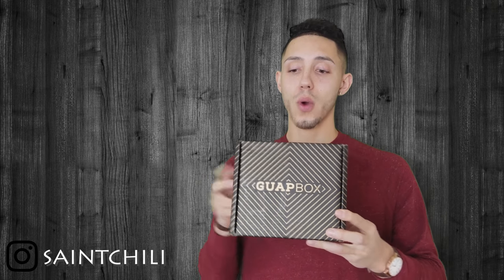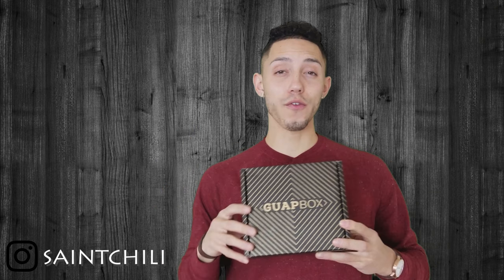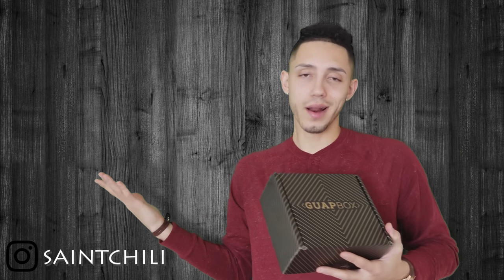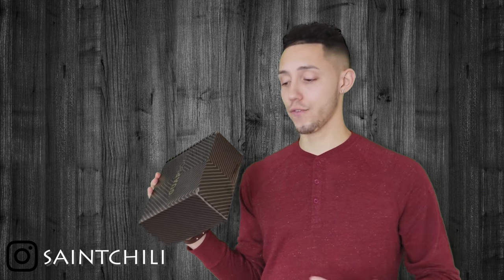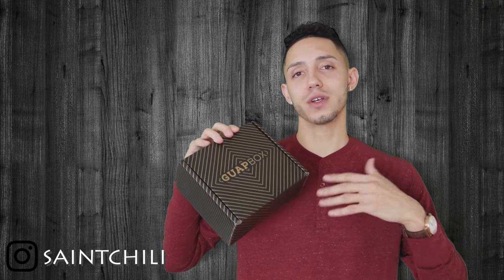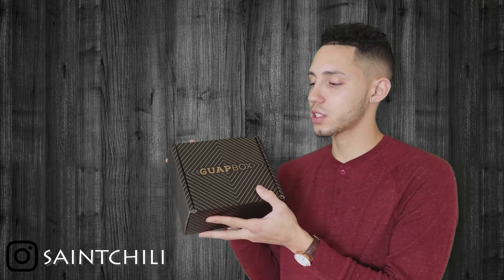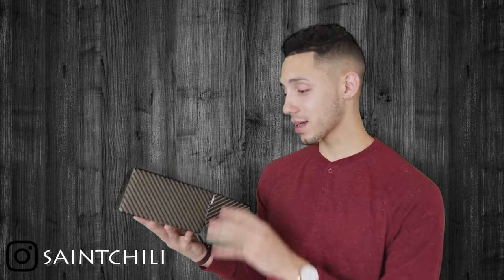The Guap Box from ties.com is actually doing 50% off right now — I'll leave all the links down below. For a six-month subscription it's averaging around $29 a box, which is around the same price as all the other boxes on the market. So let's see what we have.